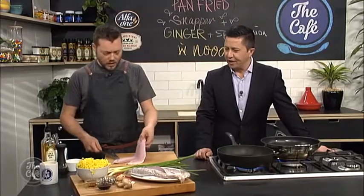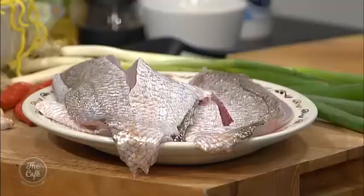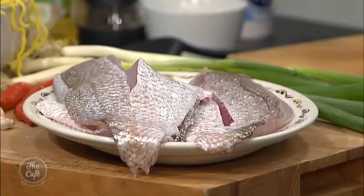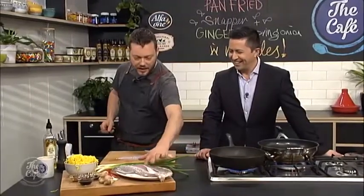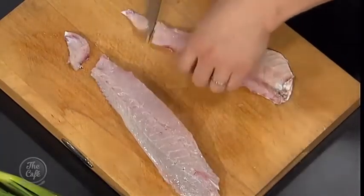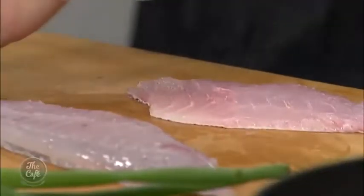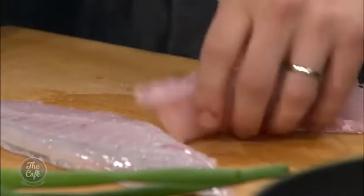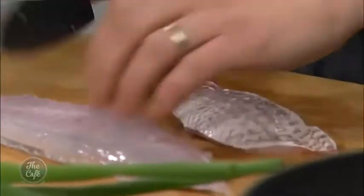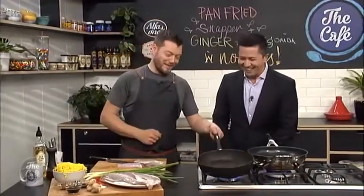We've got some snapper here. Beautiful looking snapper. It's already been pinboned, so you can get this from the supermarket or your fish monger and get it like that — that just means the bones have been taken out. A fish monger is sort of an English thing — just a bloke who sells fish. We just call them blokes. Get it from your fish bloke down the supermarket.